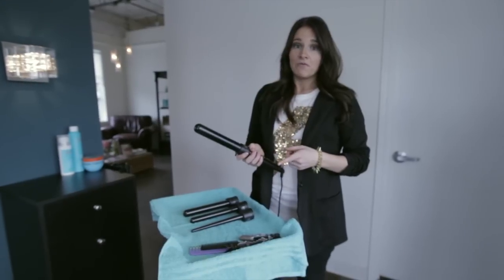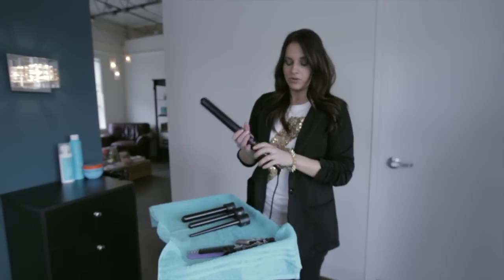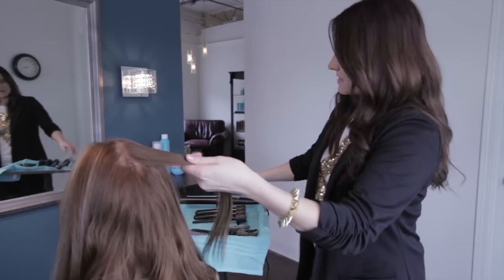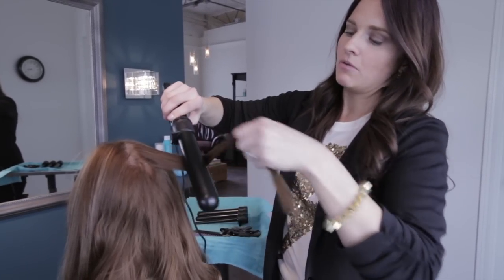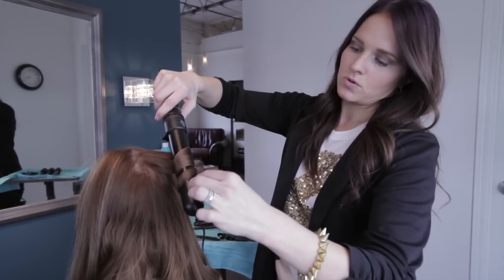This next tool that you may not be familiar with is an interchangeable rod curling iron. The great thing about this is you only need one heat base and then it comes with four different plates in different sizes that are going to give you different curls. With Amanda's hair here we're going to use the largest barrel just to get a really loose nice wave, and you can wrap this either direction, meaning going away from the face or towards the face.